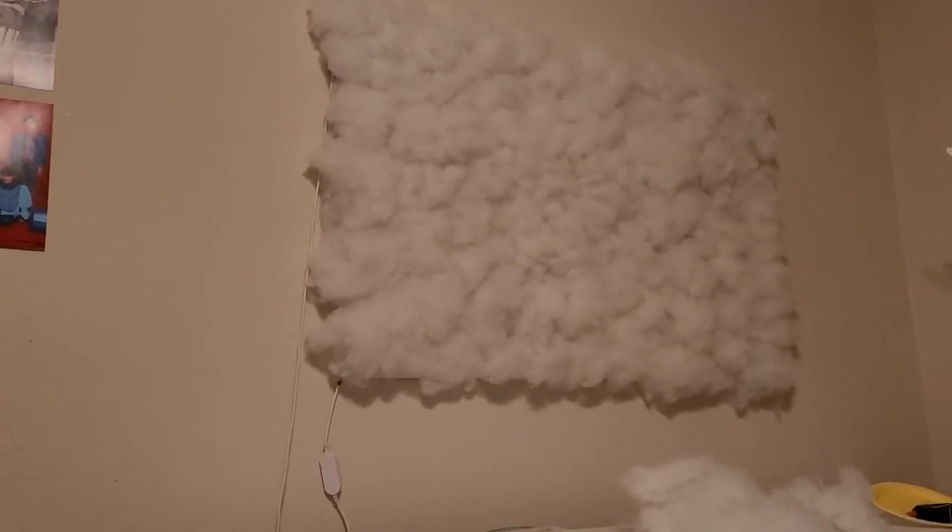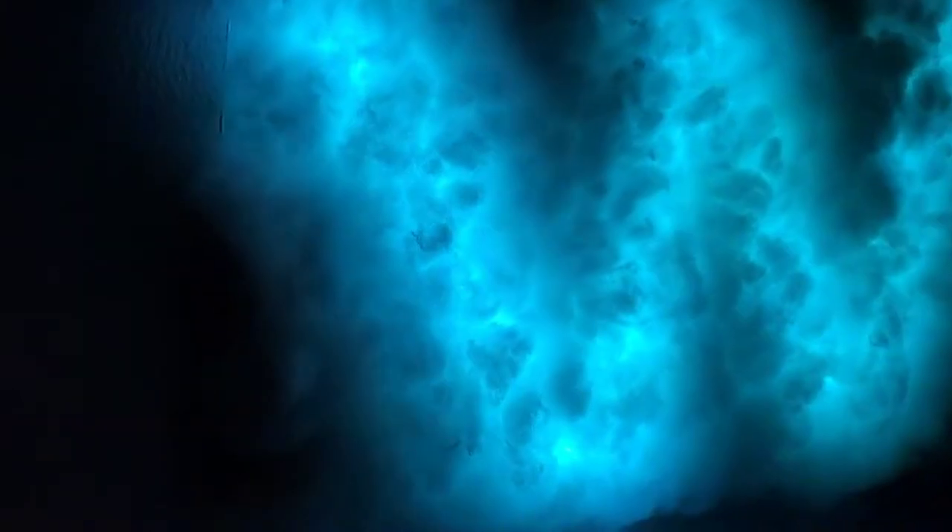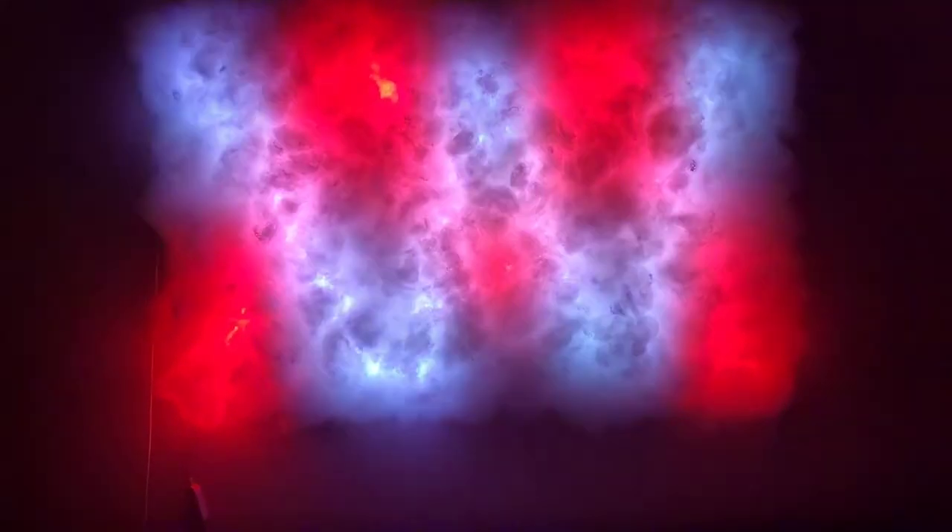Alright, the moment you guys have been waiting for — we're going to see what it looks like with the lights off. Let's put it back on. Wow, check that out! Pretty cool backdrop. You can change all the colors on the app — right now it's on default, going back and forth, but look how friggin' cool that is!